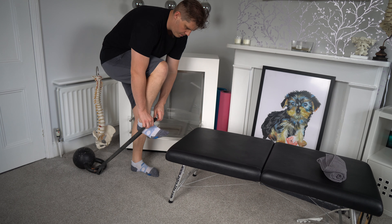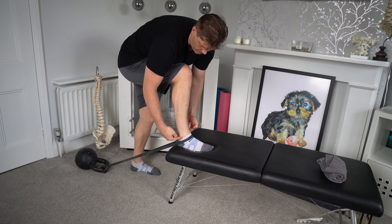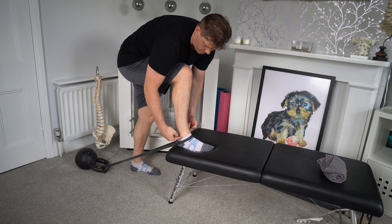Moving to internal rotation, we have to get a little bit creative. We can either tie the band off onto the leg of a table, or alternatively take the leg we just used and cross it over our body. We can then place that band around the base of the foot and alter that line of drive, so it is now creating resistance onto internal rotation. Once again, do this for 20 reps, two sets, and move up in band resistance if it's too easy.